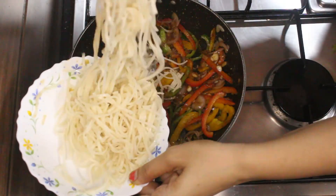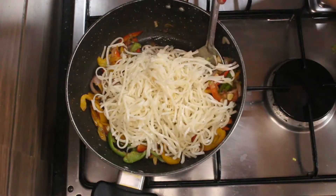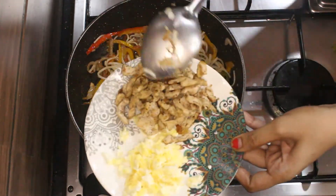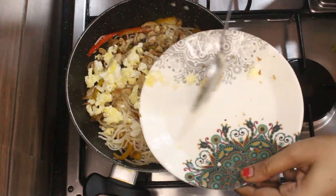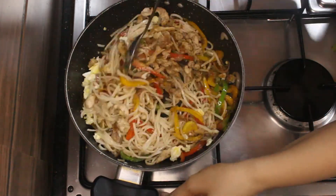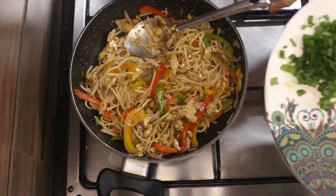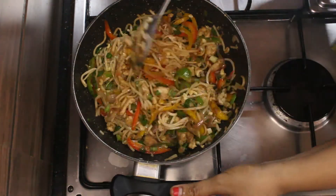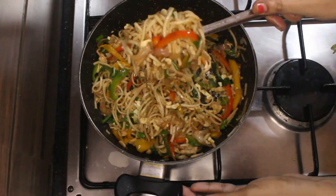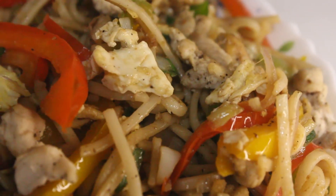Lower the flame and add the noodles. Toss all this well so that it combines together. Finally add the cooked chicken and scrambled egg to the Hakka noodles and give it a stir. Turn off the heat and garnish with spring onions. And don't forget to serve with love. Thank you.